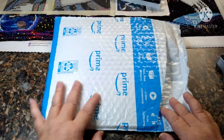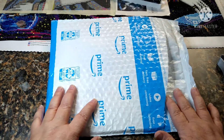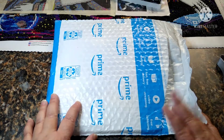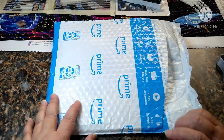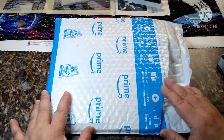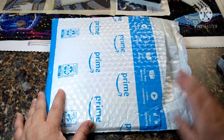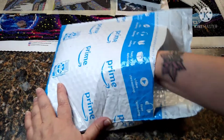Hey y'all, welcome back to my channel, this is Scarlet and I have an unbagging. I actually purchased some AB drills off of Amazon from two different companies — one was the Star Ore and the other one was just AB diamonds, I'm not sure exactly what it was. I've already cut the bag open so this is what we got.